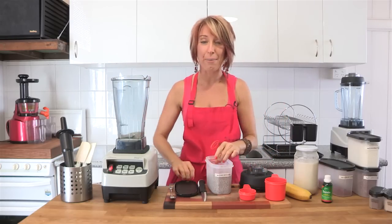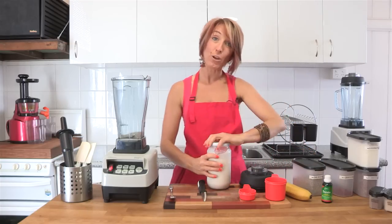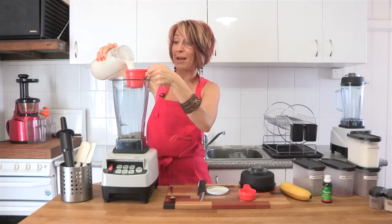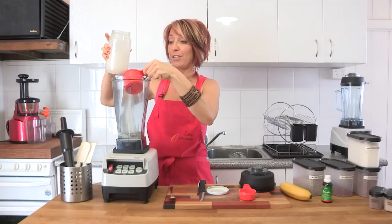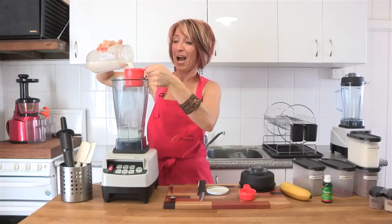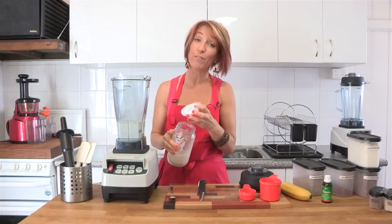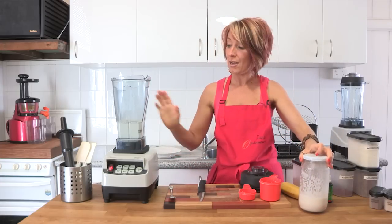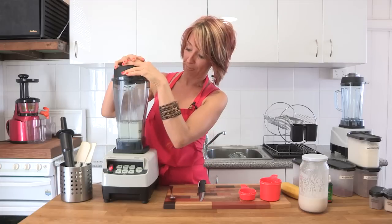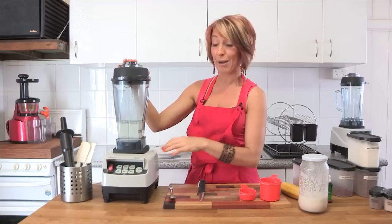I've put just over a quarter of a cup of chia seeds straight into the bottom of the Optimum 9200 blender. The next ingredient I'm going to add is some almond milk — freshly made almond milk. You can see the recipe for this one on the FruityTV channel. I'm popping two cups of almond milk in with a quarter of a cup of chia seeds. It seems like a lot of liquid, but it's not really, because of how much liquid chia seeds can absorb. And as I mentioned in a recent video with walnuts, chia seeds are also high in Omega 3, so great brain food.